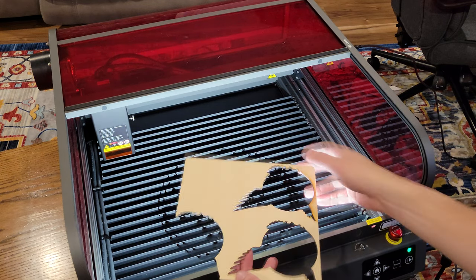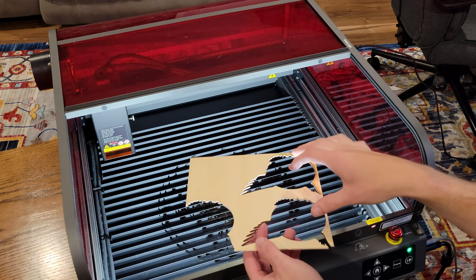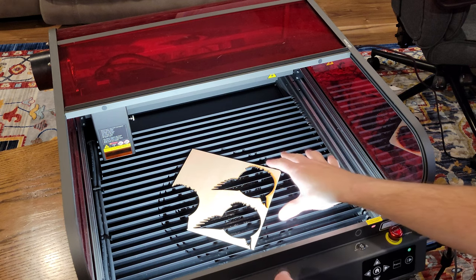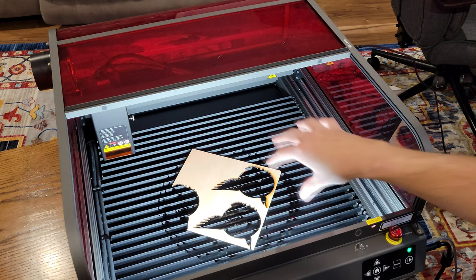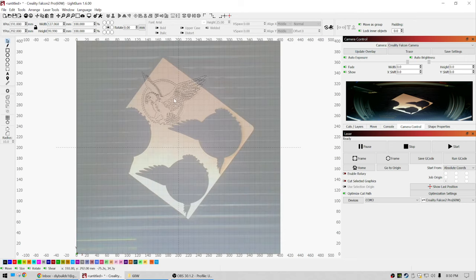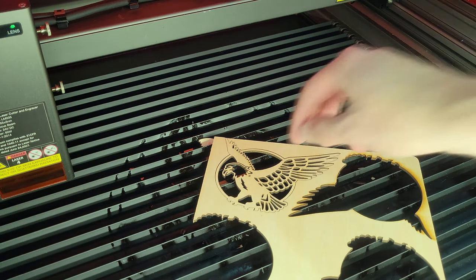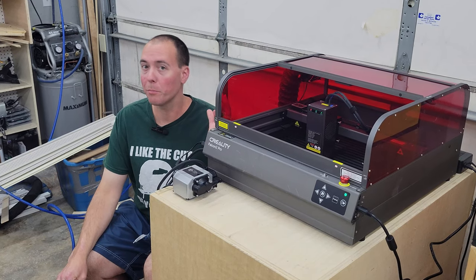The next thing I want to do is test out the work positioning camera. I have this scrap where I've cut out the falcon a few times already, and I want to fit one more falcon in here without guessing placement. I put this down somewhere random on the bed, then head into LightBurn, update the camera overlay, and I can easily position the next falcon to maximize the material and minimize waste. I just drag the falcon onto the screen, update the overlay, manipulate it into position, then hit cut — and we have ourselves another falcon.